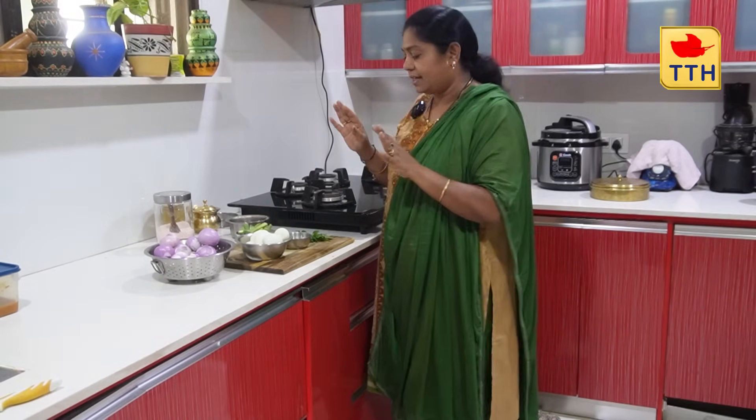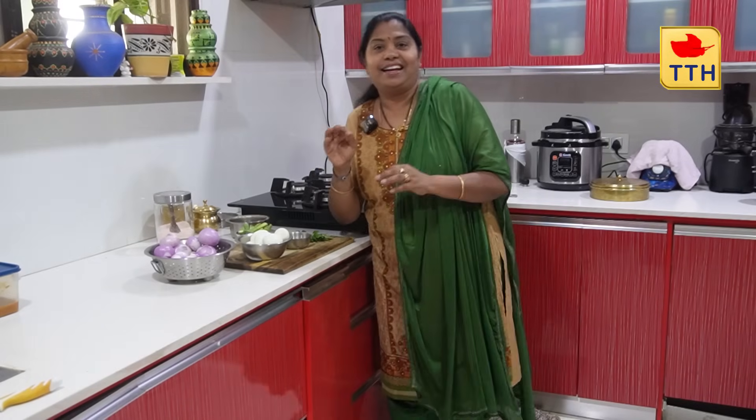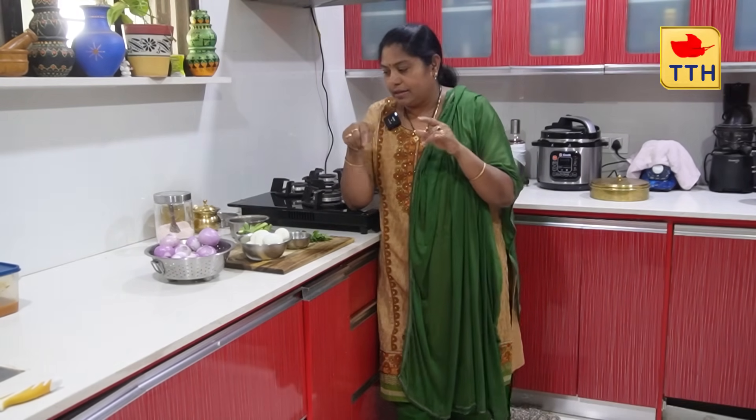Good morning and welcome to the channel! Hello, how are you? You guys are so proud and having a good day. Welcome to Telugu Housewife. I'm a good host here, not a cop.